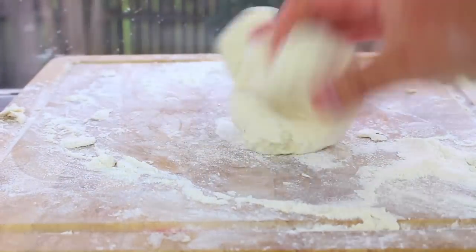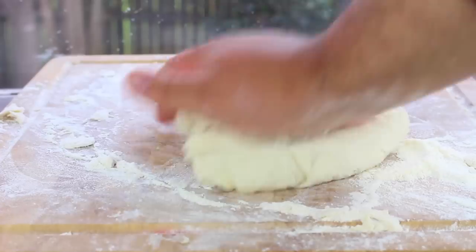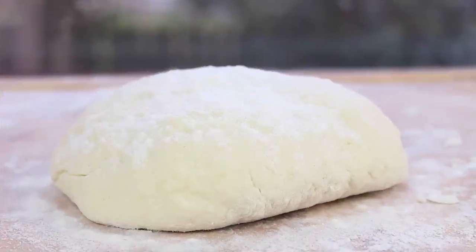Basically what kneading does is it just works all the flour and the yoghurt together. See — one lovely base for a pizza. And that's it! How simple is that? Two ingredients, five minutes, and you have a perfectly good pizza base.